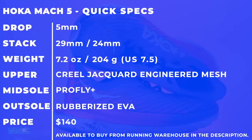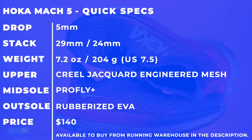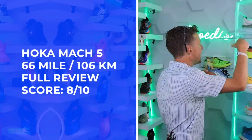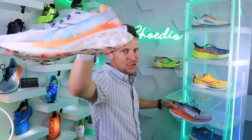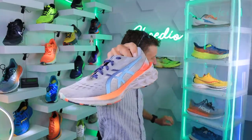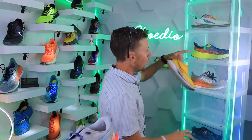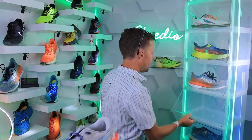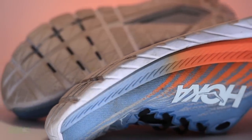Hoka Mach 5 quick specs on your screen: stack height 29/24, weight 7.1-7.2 oz, Creel Jacquard engineered mesh, Pro Fly Plus midsole, and rubberized EVA on the outsole. 8 out of 10. We're taking out the Nova Blast 2 — last year's shoe — and putting the Mach 5 in. These are all the shoes in the eights. There's the Kinvara, Speedgoat 5, Mach 5 — a little competition going between the roads and the trails, everybody. 8 out of 10 on the nose.